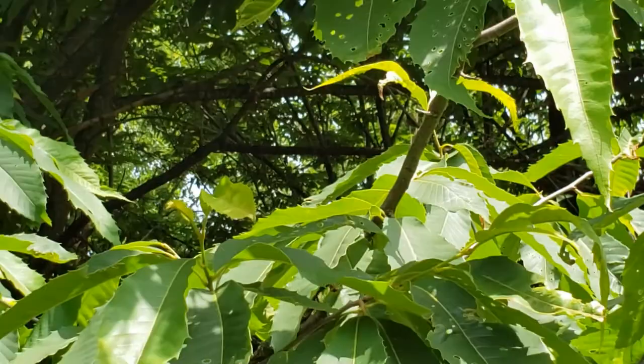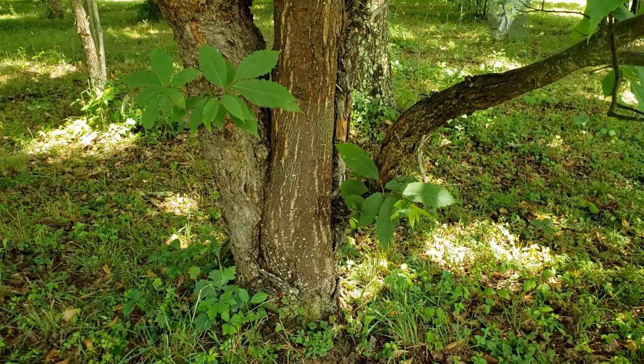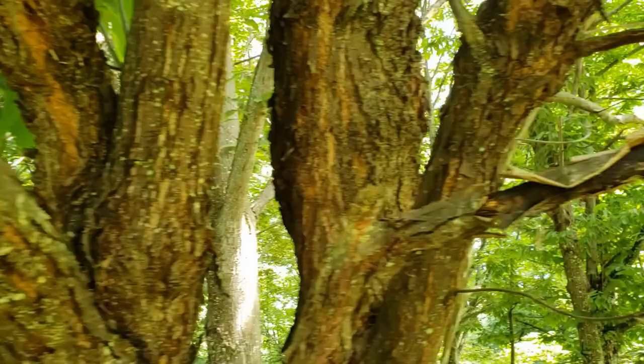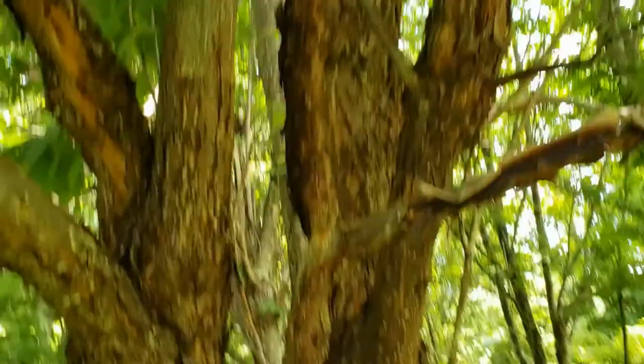Let's go in close and look at the trunk of this tree. Remember the other American I showed you — complete death of the main stem. Look at this: this tree is infected with blight, but you see a lot of callusing — it's making an attempt to heal over the blight infection. It's not very pretty, but it's allowing the tree to grow. The tree is thriving everywhere above that. Let me circle back around to the other side.